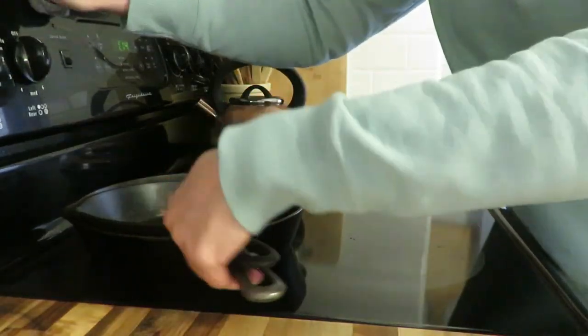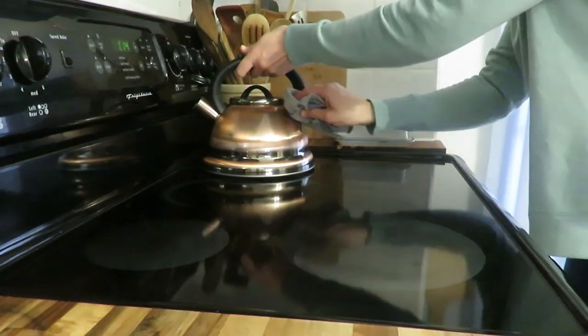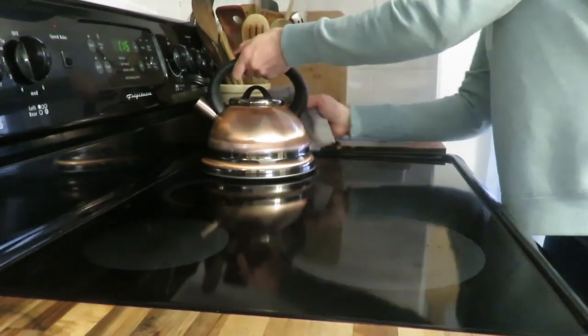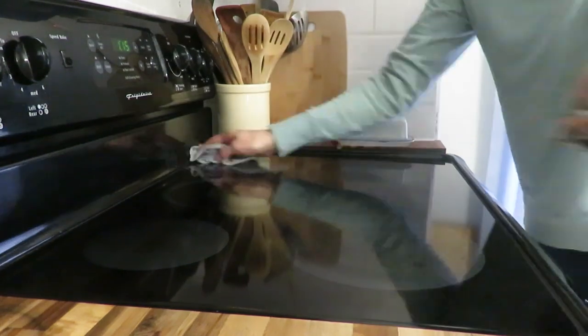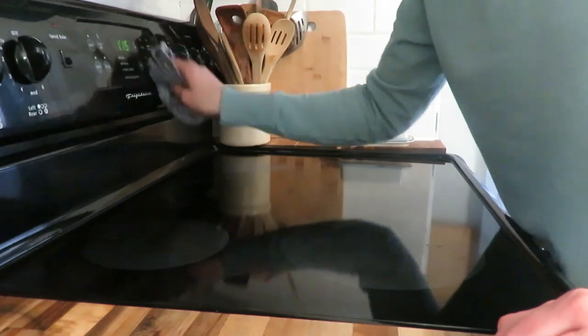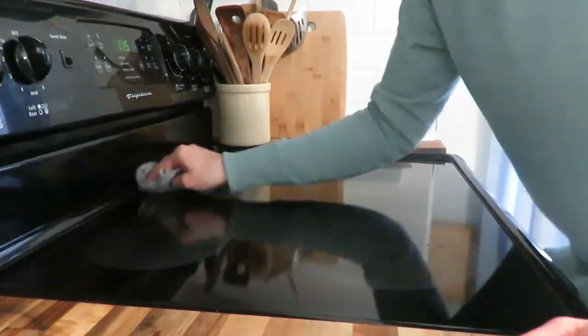I'm also wiping down my stove — I have a glass top — along with my tea kettle and every little part of the stove with the Norwex cloth. It really shines everything up. Sometimes I'll use Barkeeper's Friend on the glass top, but today I wasn't doing that since I had done it just a few days ago.